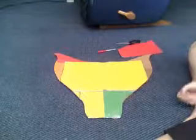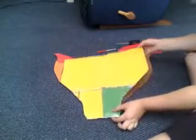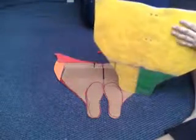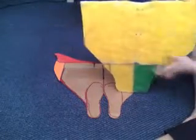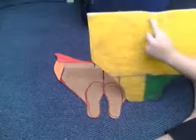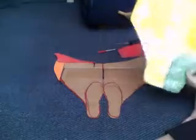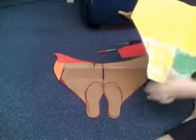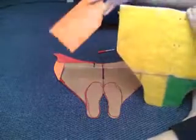Hi guys, welcome to part four of how to make a monofin, where I'm actually showing you how to do it. So far, this is what I have put together — that is three folders hot glued together like I showed you in part two. I'm going to show you how I cut out this little shape and the edge off. In part five I'll show you how to glue them together. This was also the pocket part, like this.